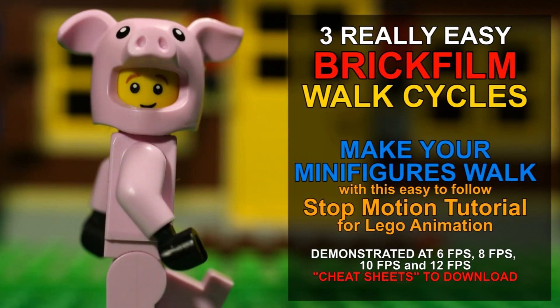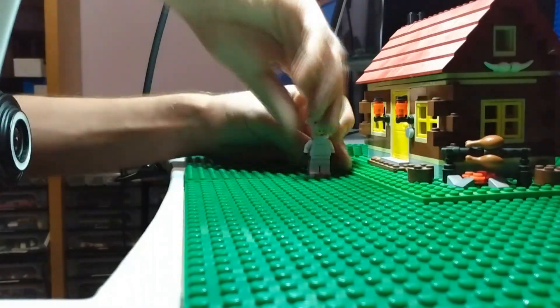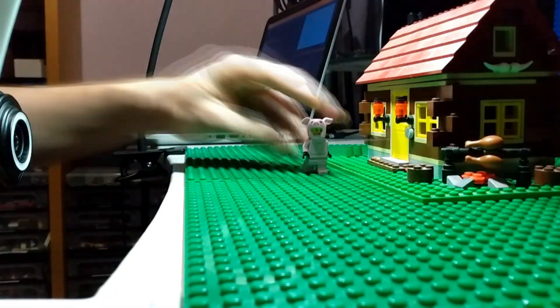In this video I'm going to show you some really easy walk cycles that you can use if you're new to stop-motion, or if you're making a Lego minifigure walk for the first time, or if you're just struggling with your walk cycle looking choppy or inconsistent.